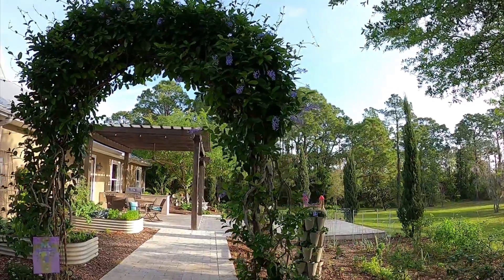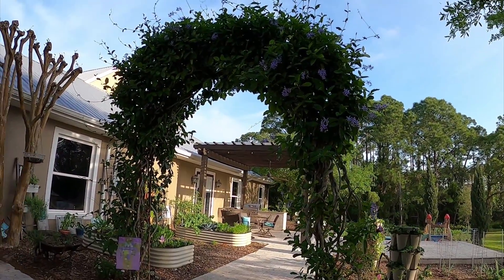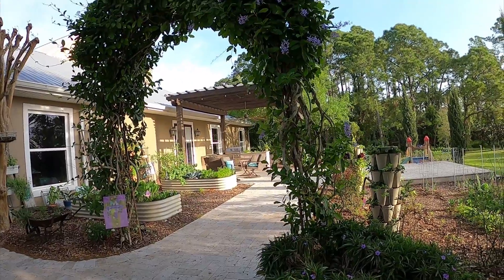Hey everybody, welcome back to another episode of Southern Dirt. My name is Summer and today I'll be giving you a monthly tour of my Central Florida Zone 9 garden. I thought I would try to catch a video early in the morning — that's when the garden looks the best, early in the morning and in the evening.